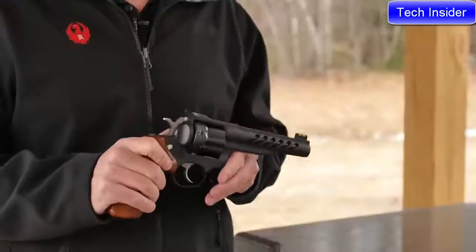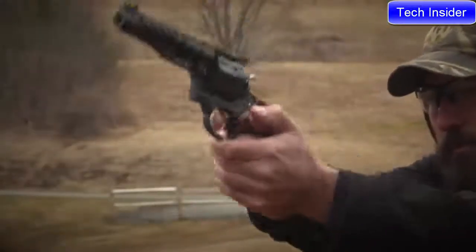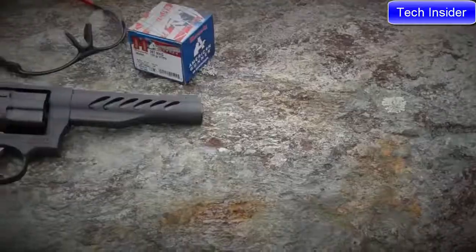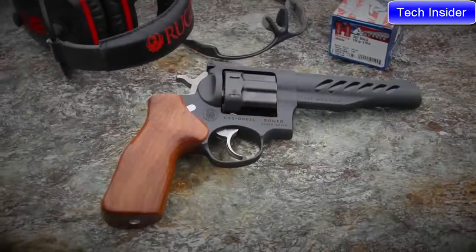Additionally, on the Super GP100, we have a cold hammer-forged barrel with an 11-degree target crown for increased accuracy. So if you're looking to check out the Ruger Custom Shop Super GP100, head to Ruger.com.